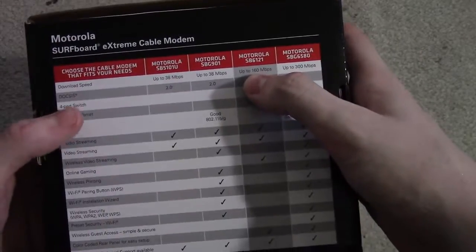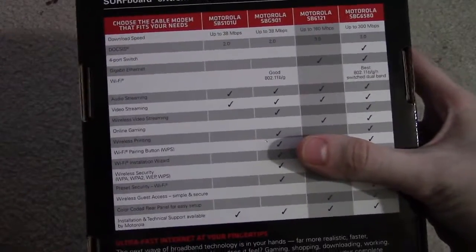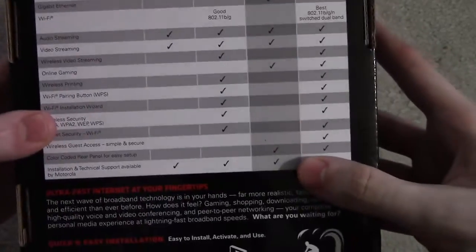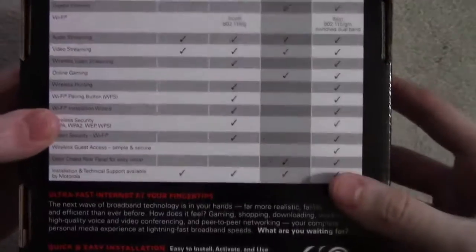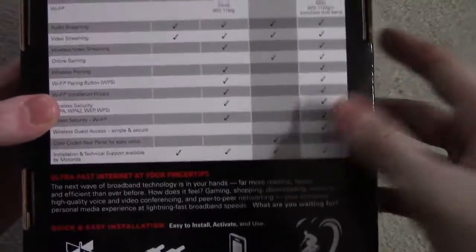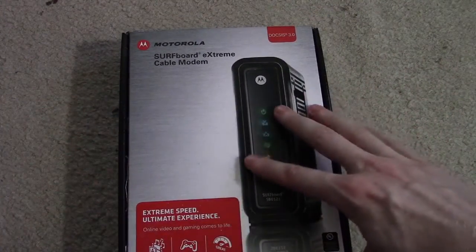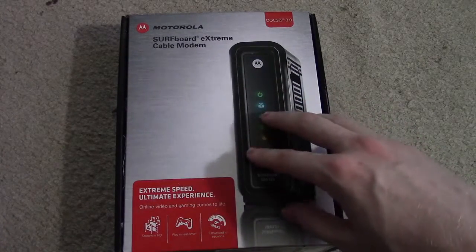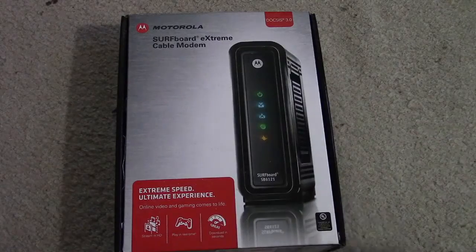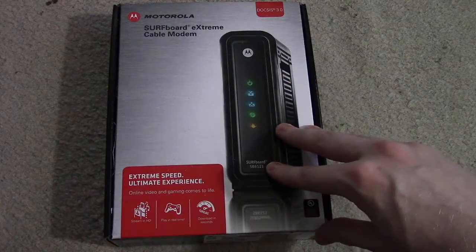It gets 160 megabits per second downlink speed, so it's a very fast, capable cable modem. It'll handle things like audio and video streaming, online gaming, and more. It also has a 10/100/1000 gigabit ethernet port on the back, so if you've got a gigabit-enabled wireless router, you can take full advantage of that gigabit ethernet capacity.